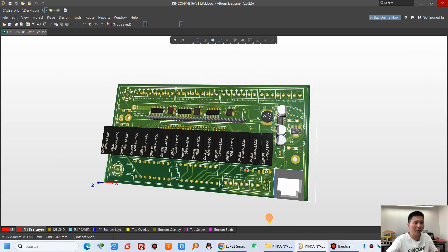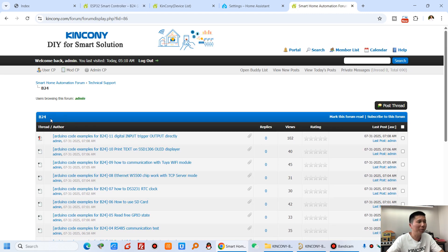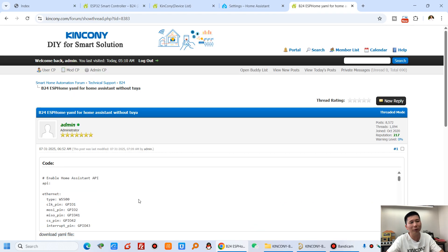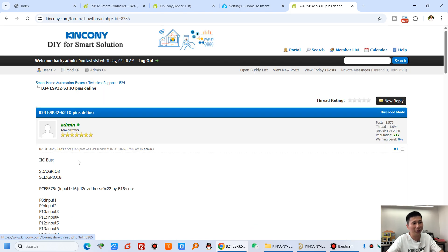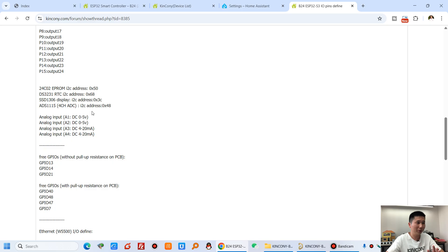Back to the web page, on our forum for the B24 you can see the source code and ESPHome YAML files for Home Assistant — one with Tuya and one without Tuya, giving two different versions. There is also an ESP32-S3 pin definition file showing every pin and hardware resource definition.